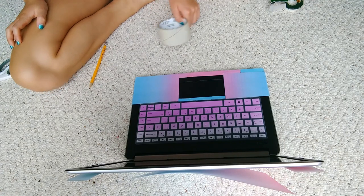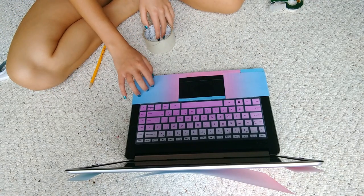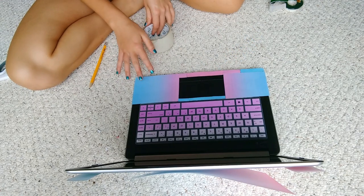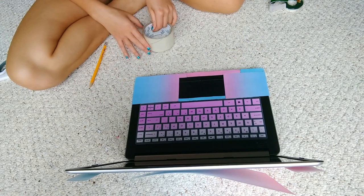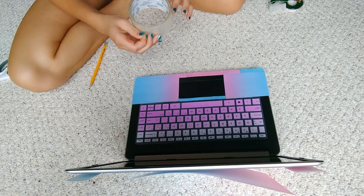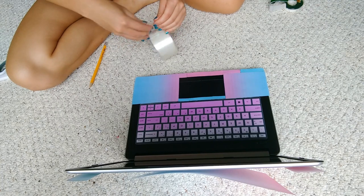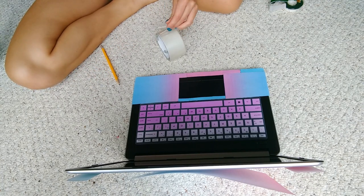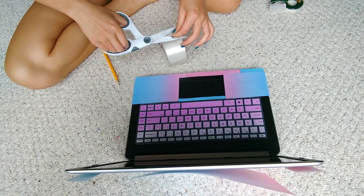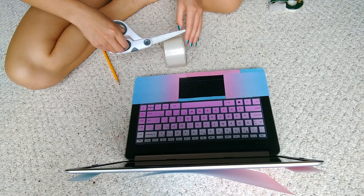I've decided to go ahead and tape this section first because I'm not going to put any stickers over here. I'm going to take some duct tape — you could use the smaller tape but it'll probably take a lot of time, so I definitely recommend using wider tape if you have it, though the smaller tape will work too.